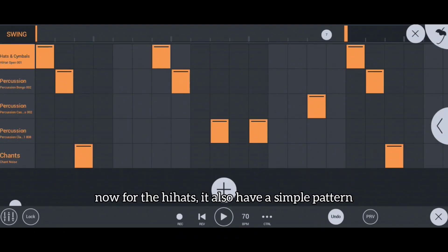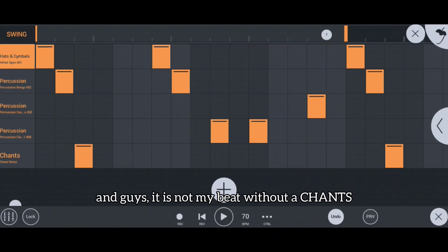Now for the hi-hats, the pattern is simple as well, and I added a bit of percussion. And guys, it is not my beat without chants.